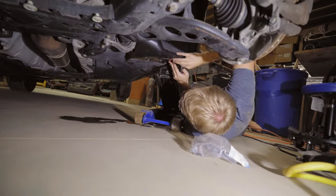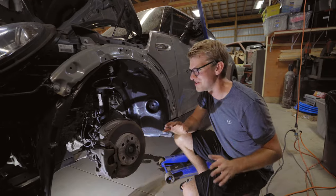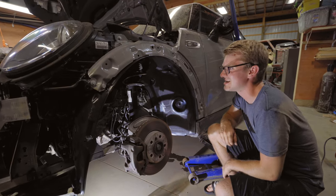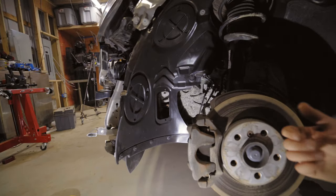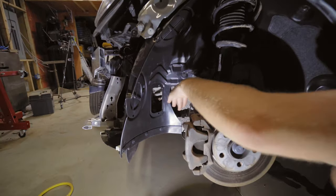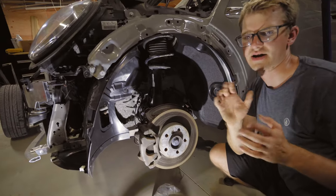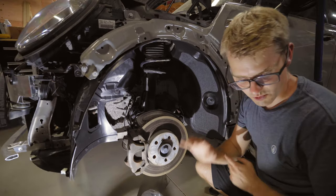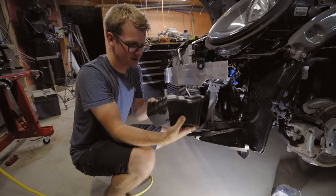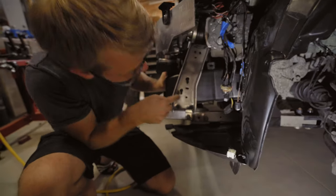It'd be nice to have a lift right about now, and maybe a pillow too. We got the liner all nicely in — looks absolutely gorgeous. That is where the air basically comes through at the front, funnels around the brakes and comes out. It helps with aerodynamics somewhat, but the biggest thing is it helps cool the brakes. Now here's the vent we're going to put through — it comes in two parts, comes down and you screw it in right there.